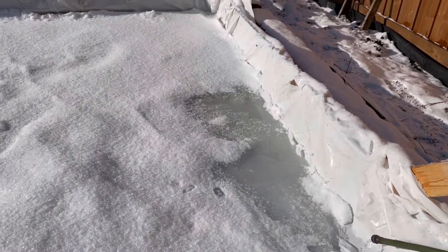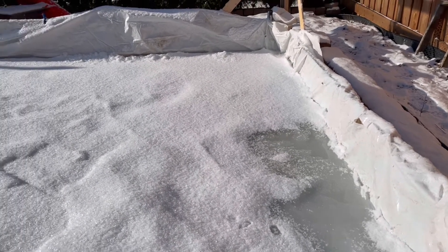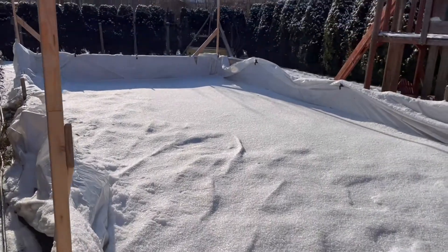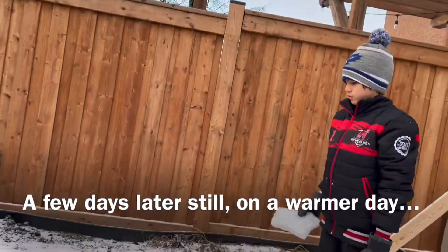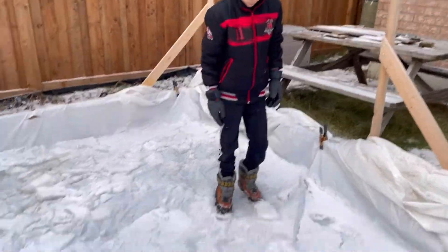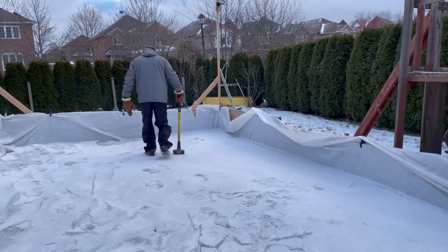So I've learned that there is another way to build a backyard rink, a way that doesn't require a plastic liner. But that would mean clearing out all of the snow and ice that had accumulated in this failed rink so that we could try this other approach, and for the deep end that would mean getting out the sledgehammer.